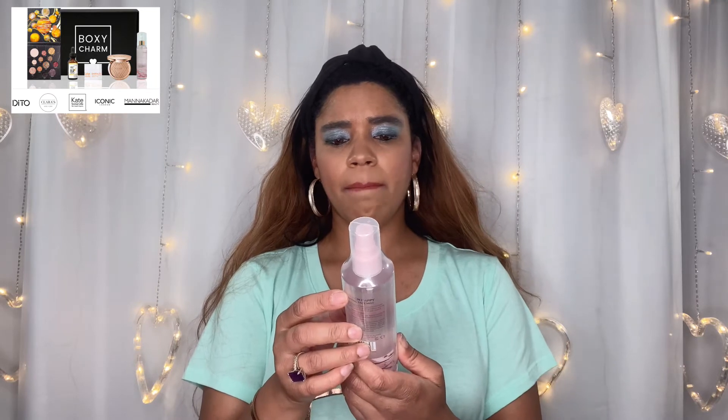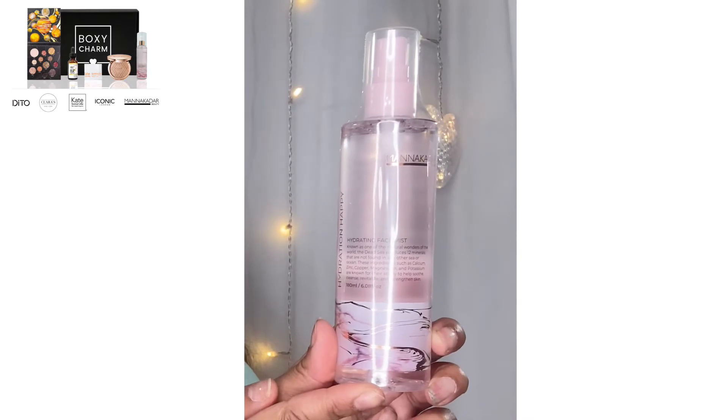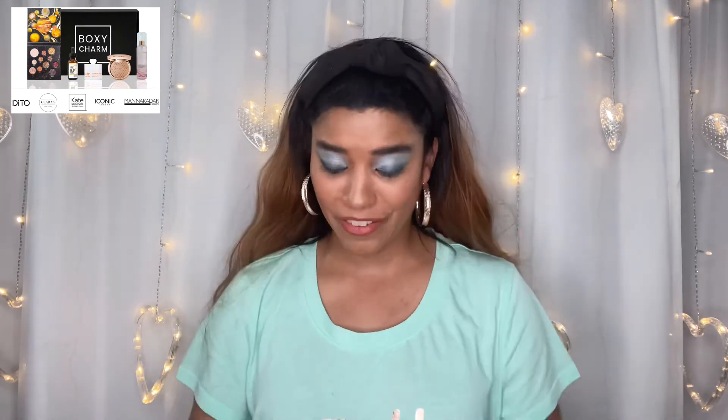Next is a Mana Kador hydrating face mist, all wrapped up. Will I use this? I'm not sure how much hydrating my face needs. It's $19 for 180 milliliters — that's 6.8 fluid ounces. I'll decide whether to open it later.